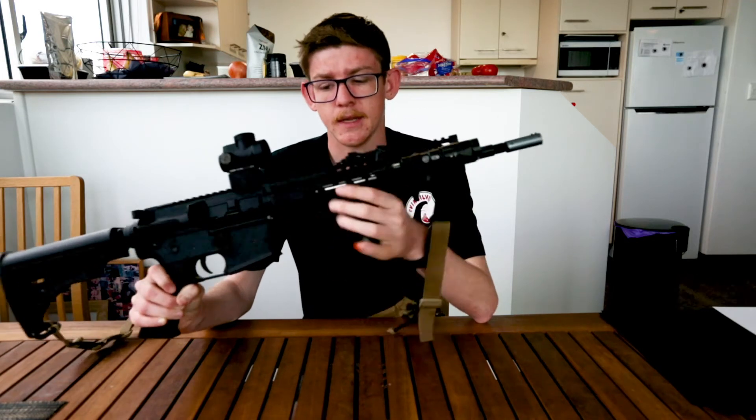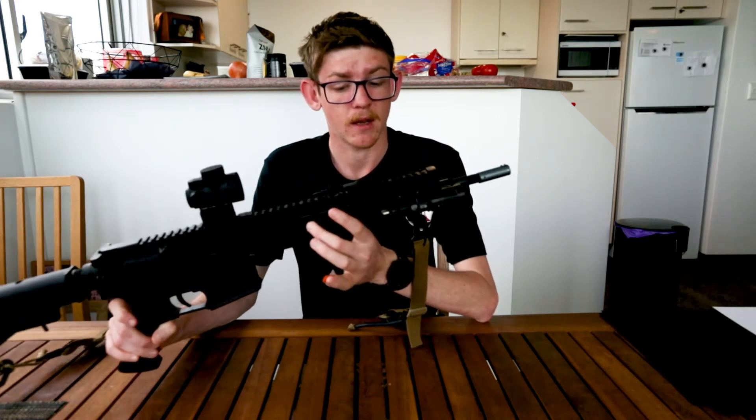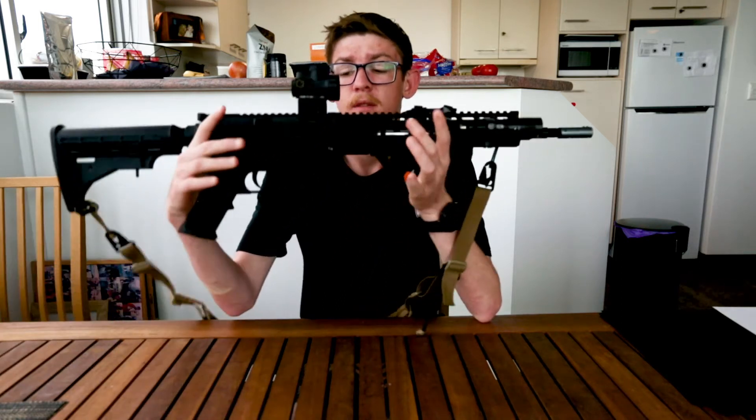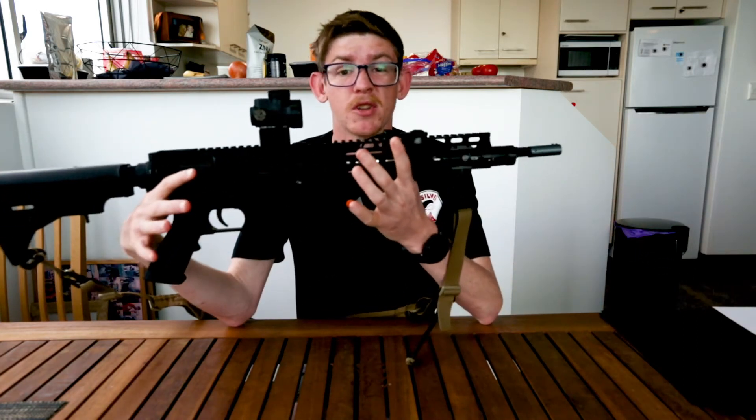The front hand guard is the SLR hand guard — a full nylon hand guard as well. I like the fact that it's full nylon because it's much lighter, more manoeuvrable, and I don't fatigue as much after enduring games.